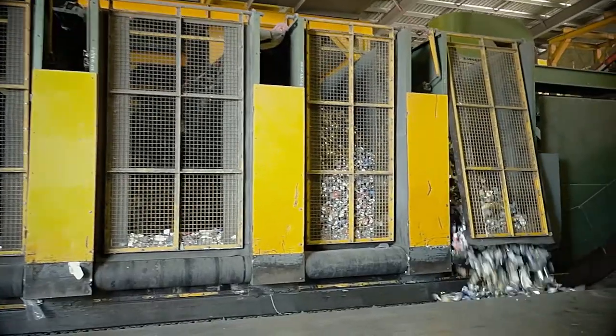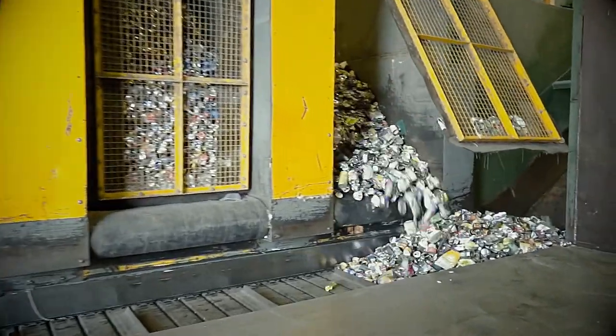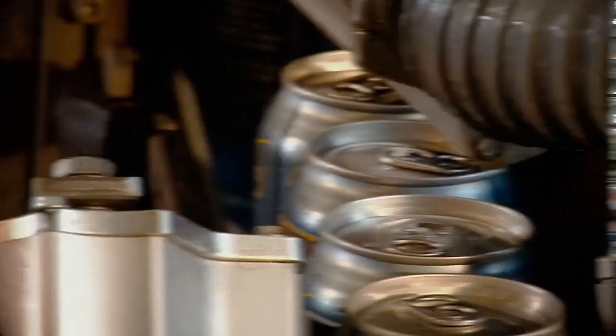All of the separated products end up in these catchment bins, ready to be placed into the baling machine. This machine crushes and compresses the materials into bales, ready to be sent off to recycling factories all over the world, turning our used cans into new products.